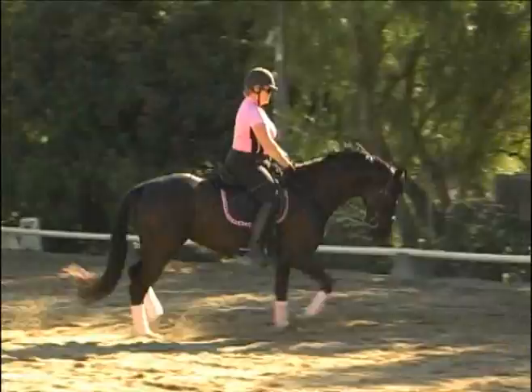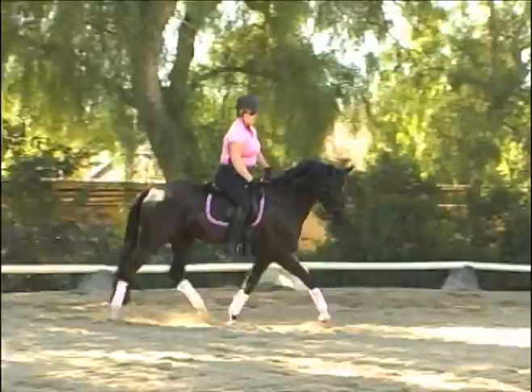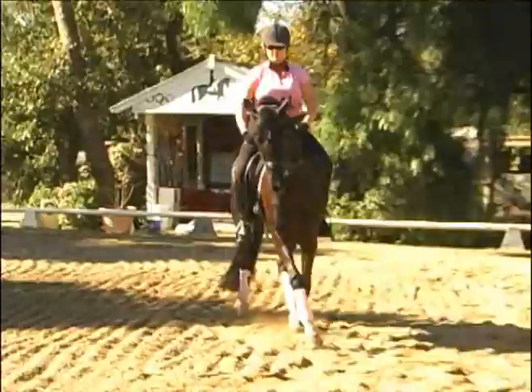Try to get the contact. She's a little behind your leg and your reins are flopping. The connection is everything. Much better. You really have to think about her maintaining a very steady, consistent connection.